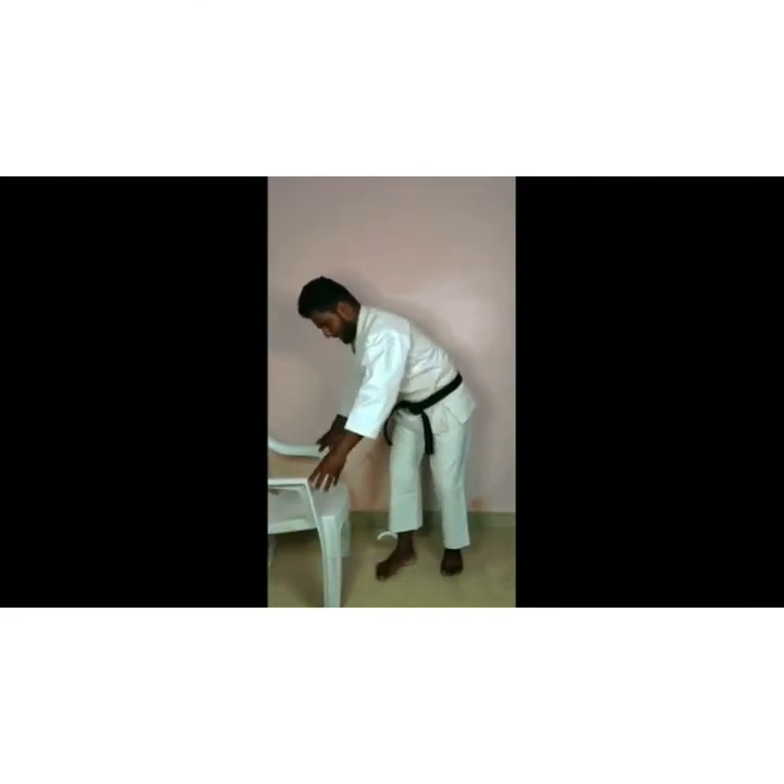Hello everyone! Today we are going to learn the mawashi kick. This is the basic control act — the first movement to learn how to do it. First, you have to take a chair. You should face the chair to the side and have your back to the chair.